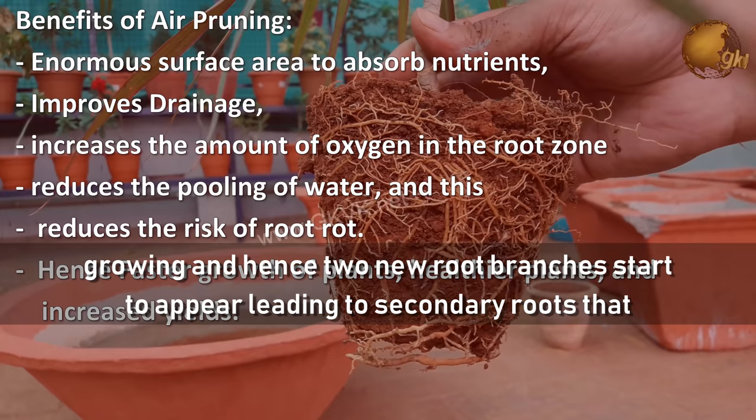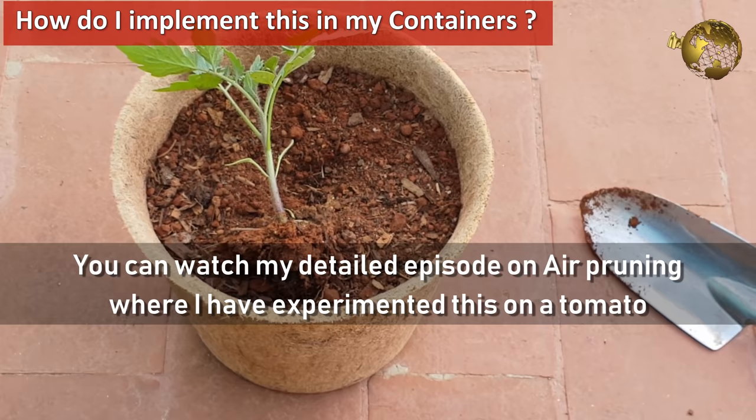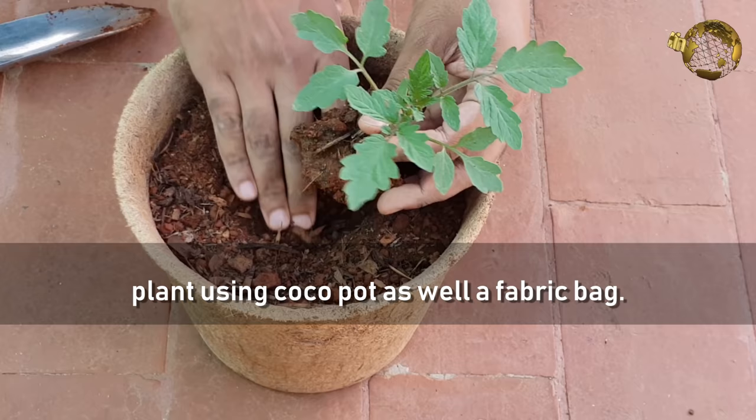This leads to secondary roots that start to multiply within the pot in a similar process, without coiling. You can watch my detailed episode on air pruning where I have experimented this on a tomato plant using a cocoa pot as well as a fabric bag.